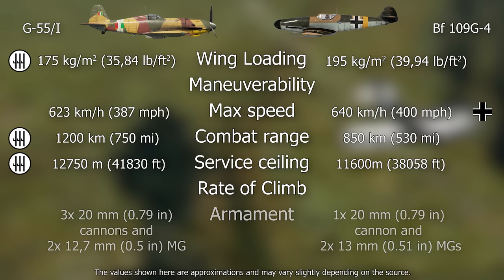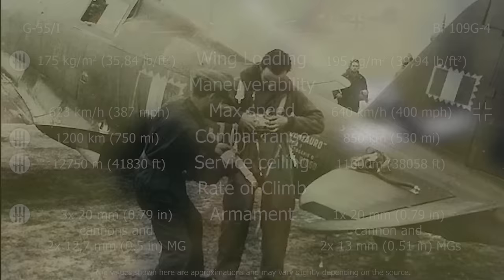The G55's armament was superior to that of the Bf 109's basic version. Despite this, the German plane could carry two additional 20mm cannons, but this would have a negative impact on all other aerodynamic considerations. Overall, this comparison demonstrates why the German commission was so intrigued by the Italian fighter, but the underlying question is whether it was worthwhile to change production with all the associated complications.